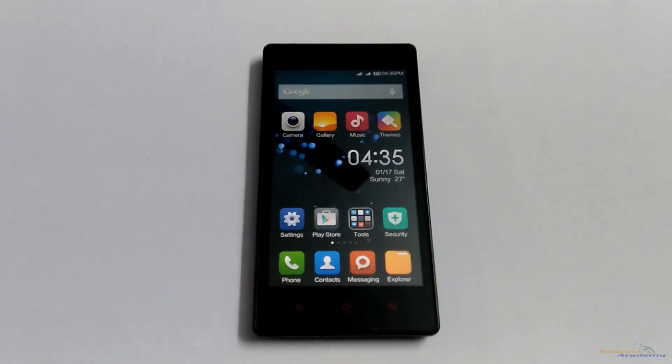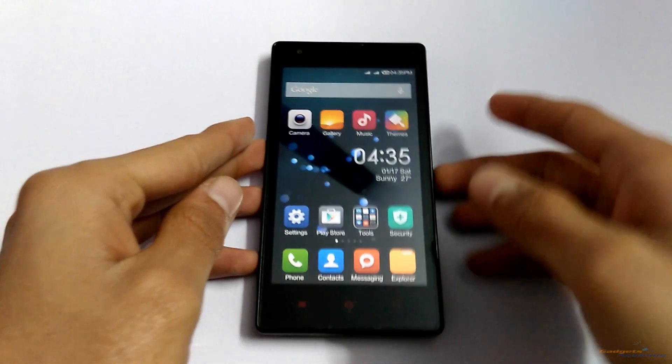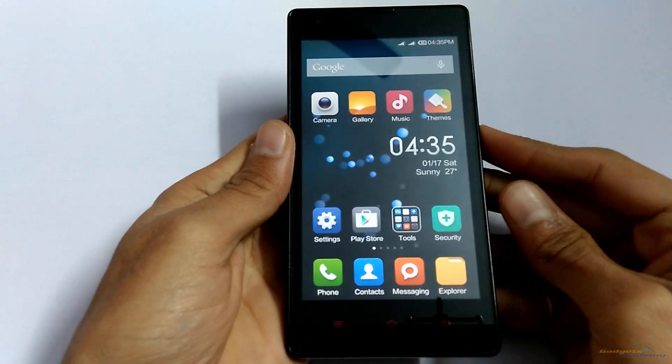Hello friends, welcome to Gadgets Academy. In this video I am going to show you how to boot the Redmi 1S into bootloader or fastboot mode. To do this, first of all power off your device.